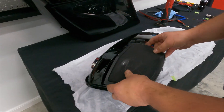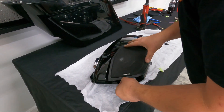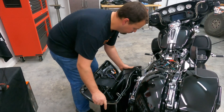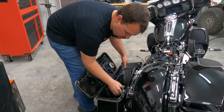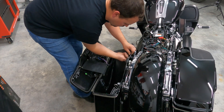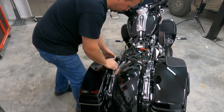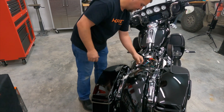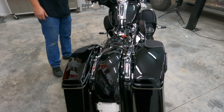The grille is just going to clip in on these two places and then there are three screw holes on the bottom. You've got your new gaskets on it — maybe a little tighter closing the first couple times, but they'll shrink down and it'll get a lot easier. Man, that is a good-looking lid — looks like we just went out and bought a new CVO.